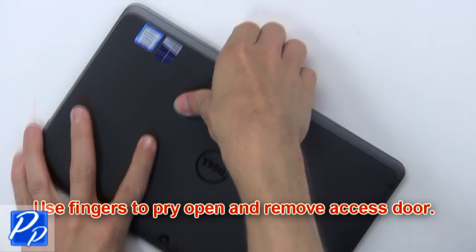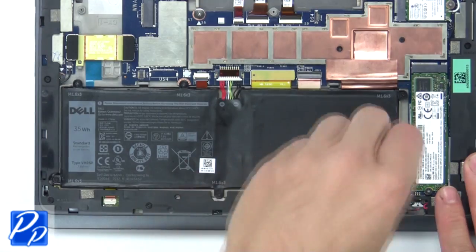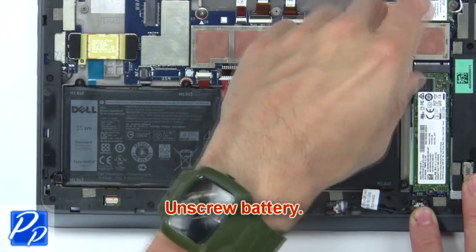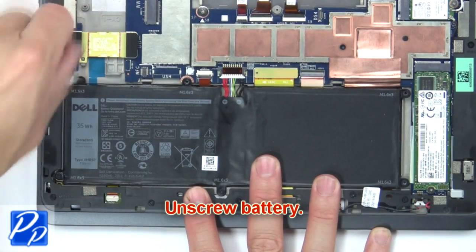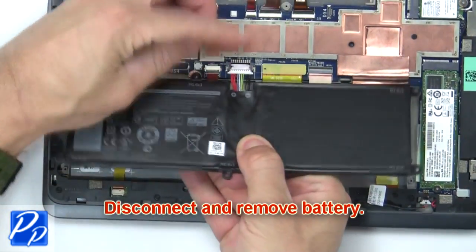Use fingers to pry open and remove the access door. Then unscrew the battery. Now disconnect and remove the battery.